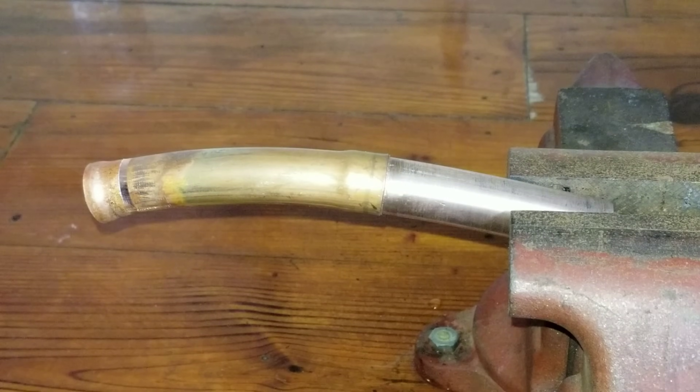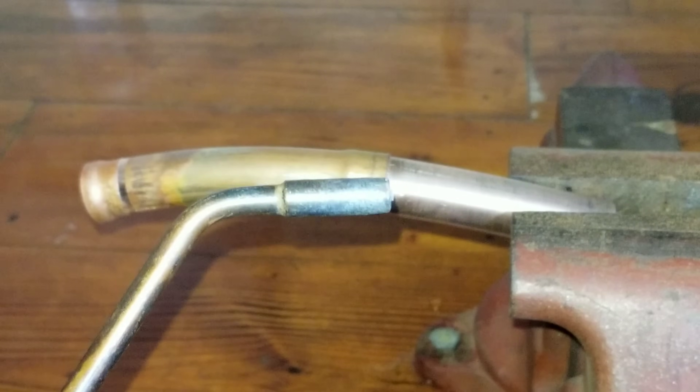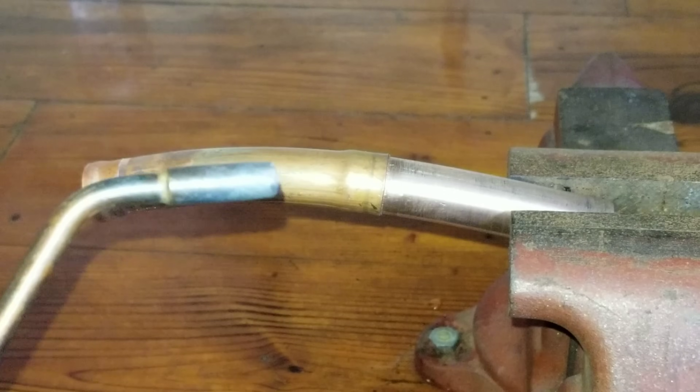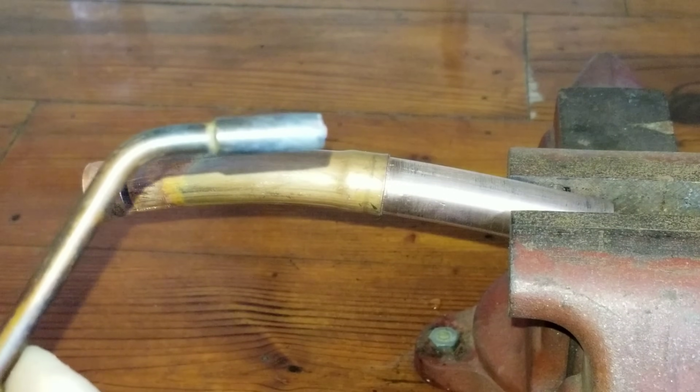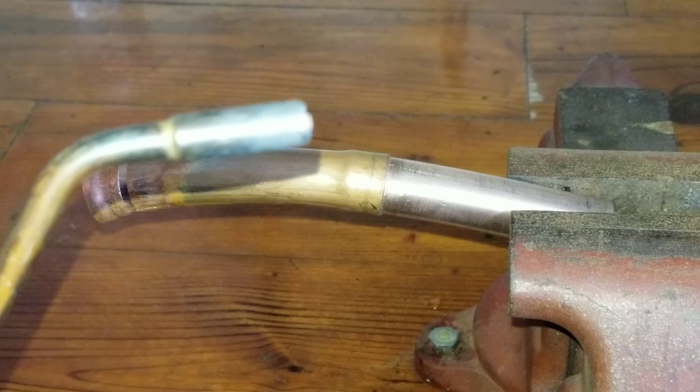Typically on the smaller stuff — say like one-eighth inch up to maybe half inch — I'm usually using a number zero tip. Again, this isn't by the book or anything, this is just what I do. So the smaller stuff up to about a half an inch, I typically use a number zero tip or a number two. Number two I'll use up to say half inch to seven-eighths, somewhere in there. And you can use the number two tip on larger pipe, it just takes a little bit longer. The rosebud tip I pretty much use on anything from say three-eighths up to an inch and three-eighths. Just depends on the scenario — I'm not using one torch tip for every size copper across the board.